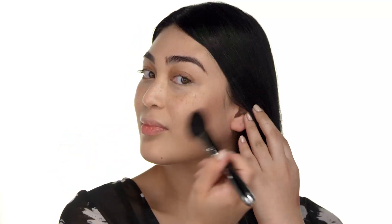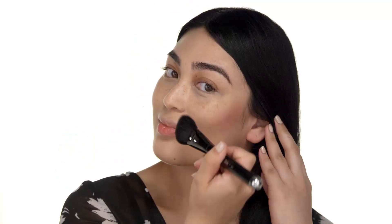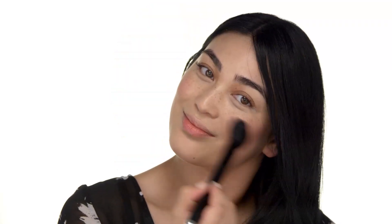Next, I'm going to add a natural flush with Marc Jacobs Air Blush in Night Fever and Hot Stuff, which is a gorgeous cherry deep plum duo. To apply, I'm using Marc Jacobs Angled Blush Brush No. 10, using a little bit of the deeper shade to give a touch more depth into my cheekbones, then the brighter shade at the apples of my cheek for a beautiful contrast. I pinch my brush a bit to add a little touch of color to my eyelids.